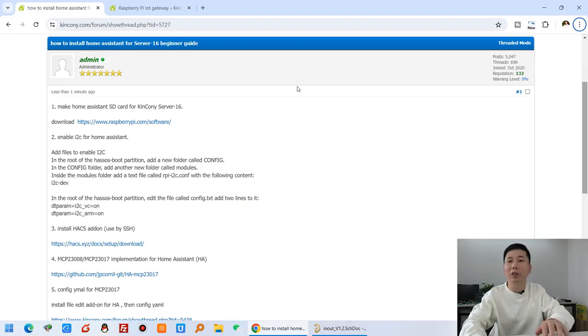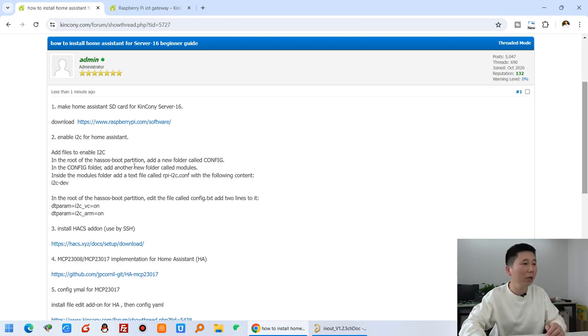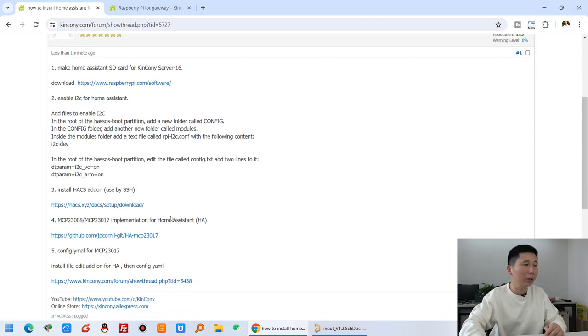Hello everyone. In this video, I will show you how to install Home Assistant on the KinKong Server 16, which is a Raspberry Pi controller. This is a step-by-step guide for the Raspberry Pi Home Assistant beginner. You will learn how to install Home Assistant on an SD card, how to enable the I2C bus, how to install the HACS add-on, how to integrate the I2C external chip, and how to configure the YAML file.